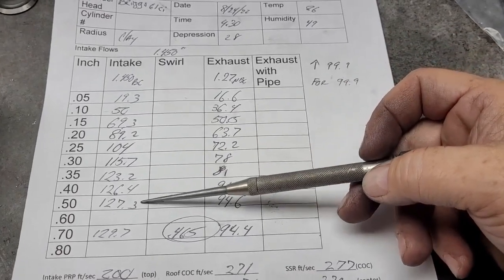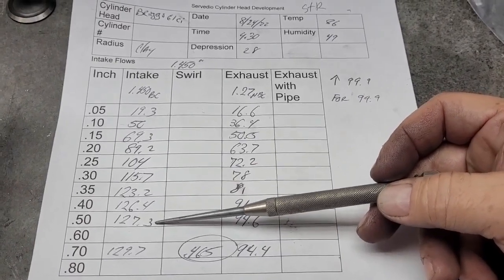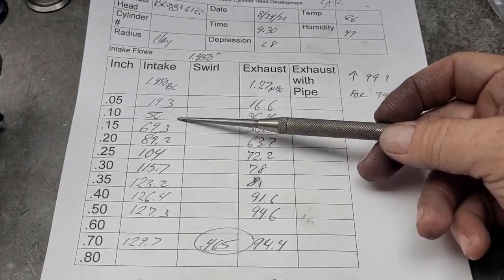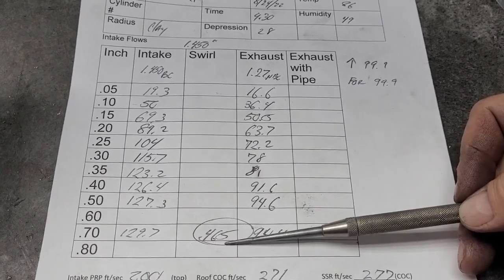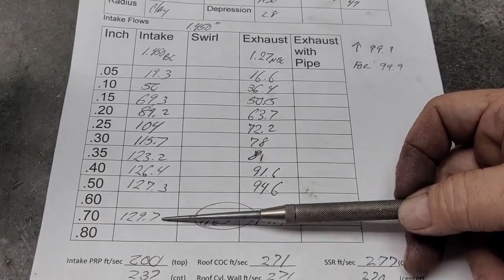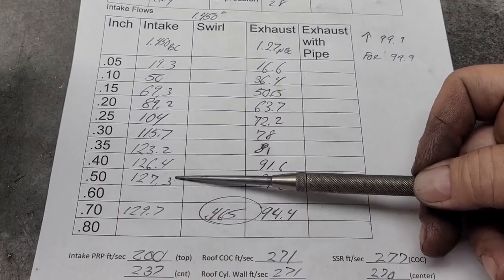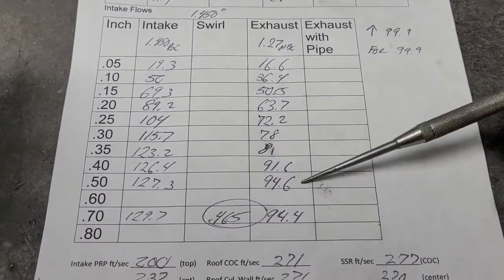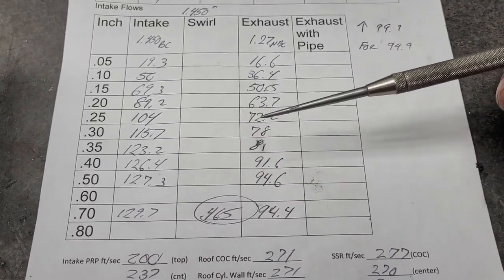She tops out at about 127.3 CFM, which is better than I was expecting. It's really not bad. If you take a look at the curves, nice progression. Maximum lift is going to be about .465 on this — it actually peaked higher at .465 than at .5, so at that point it's already starting to lose it. The exhaust really isn't bad. Take a look at the intake to exhaust ratio — the exhaust is way better than the intake.